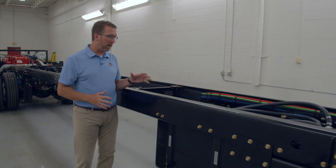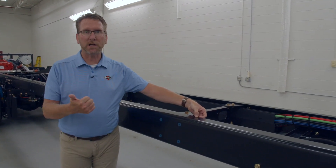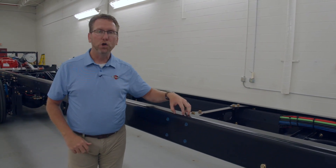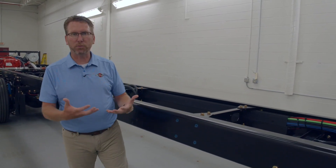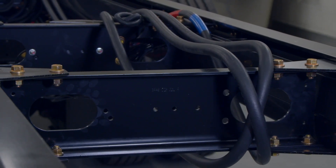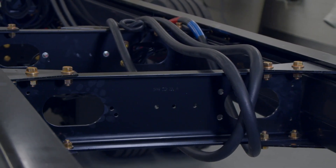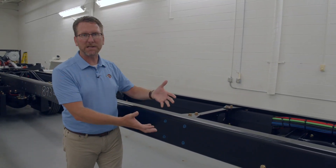Another key thing is your frame rail. Our frame rail is up to 50% thicker than our competition. We use 3/8-inch steel on the Dutch Star and above — Mountain Air, London Air, Essex, and King Air — where the other guys use quarter-inch steel on the Dutch Star. So we're 50% thicker on our frame rails, giving you the best possible structural rigidity. This is the foundation of your coach, and we want to make sure you've got the best possible foundation.